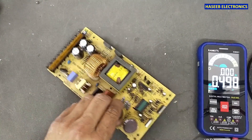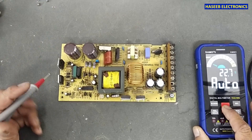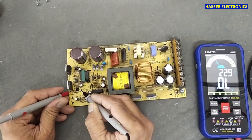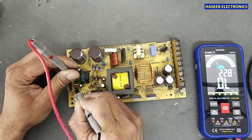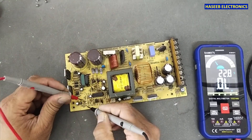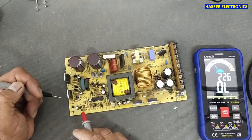Now we need to check this power stage and the stage closer to the IC. Set the multimeter to diode mode and verify the diodes. Now all the rectifiers and all the diodes are looking good.